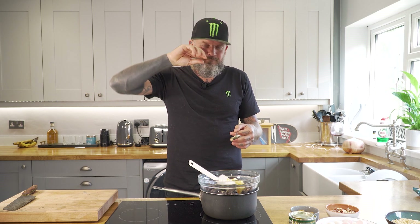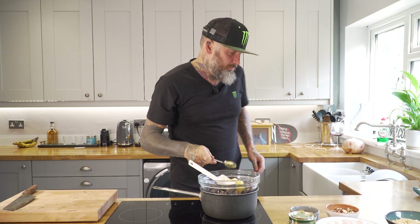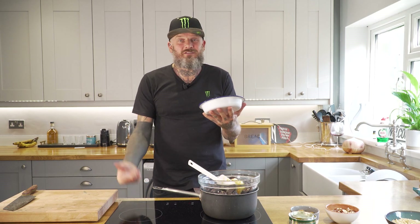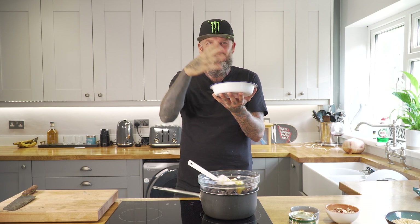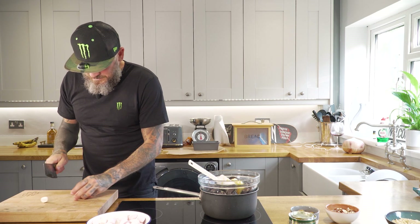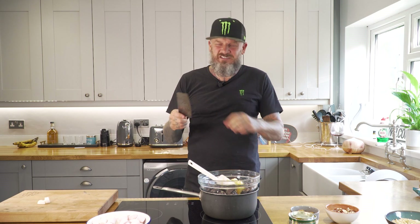So now in the bowl we have the chocolate chips, the golden syrup, and the vegan margarine. Leave that on there slowly — the water at the bottom of the pan is going to heat up and melt it all. Whilst that's happening, these marshmallows are massive, so I'm going to cut them in half. They're really sticky — cutting them in half is alright, but if you try to cut them again they just stick to your fingers.